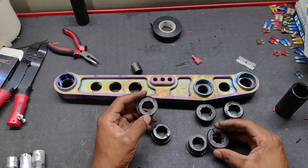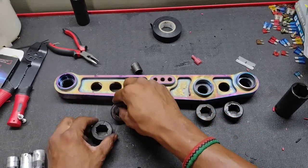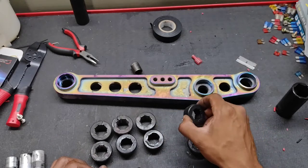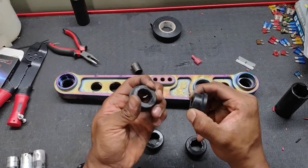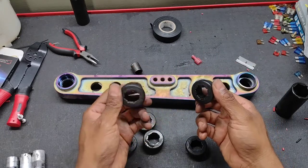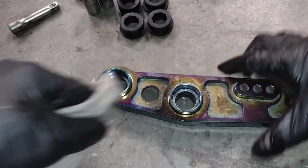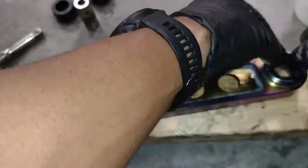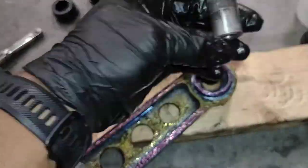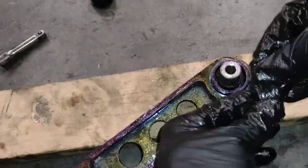These are all the old bushings and I can see why they were making noise — these two are completely shot. These are the old ones and all the new ones look like this. They feel a little more stiff, and these are supposed to be polyurethane. I made sure the housing was free of debris and then applied grease to the housing and any surface of the bushing that would be in contact with metal. I used the same grease that Energy Suspension sends with their polyurethane bushings.